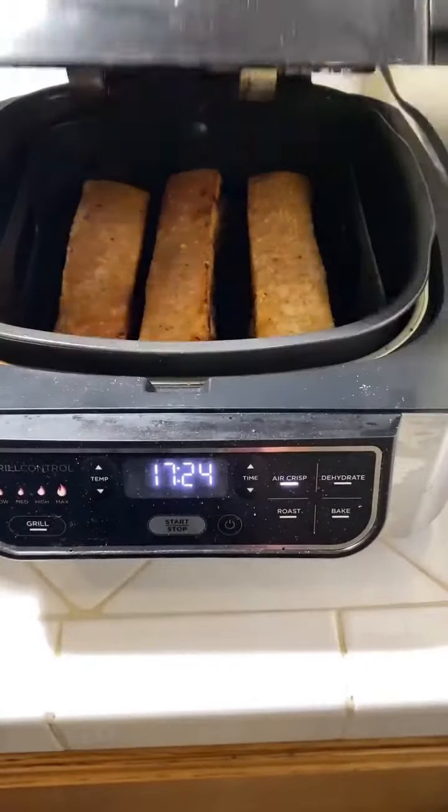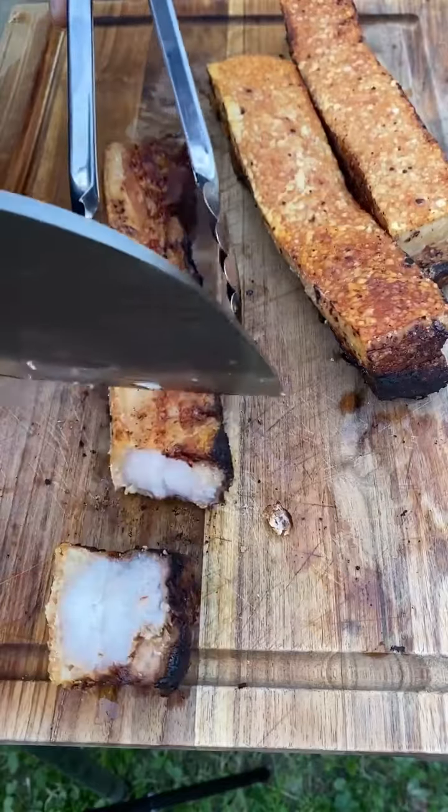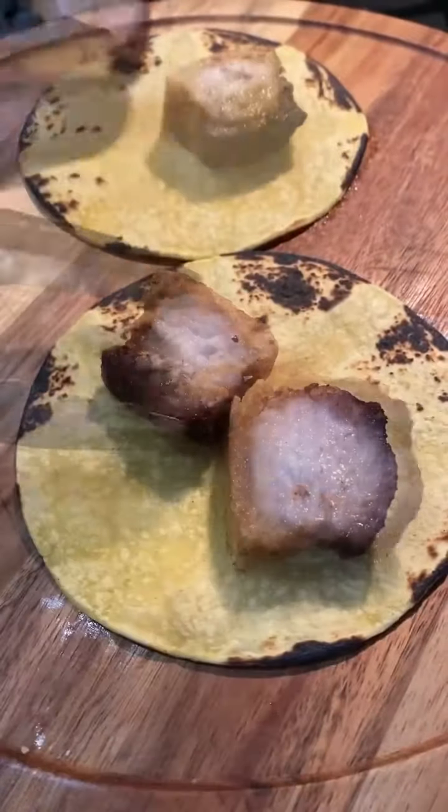I'm going to put all the ingredients in the description box. As soon as the pork belly comes out after 45 minutes, let it rest for about five minutes, then slice into it.